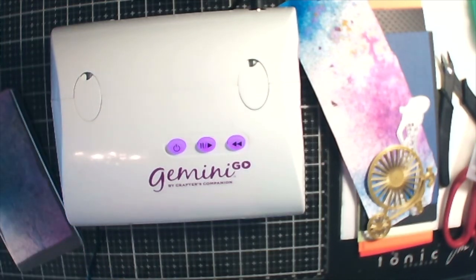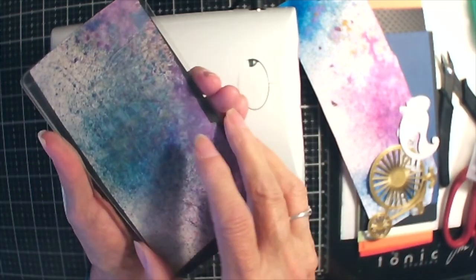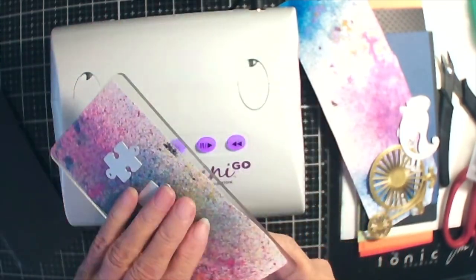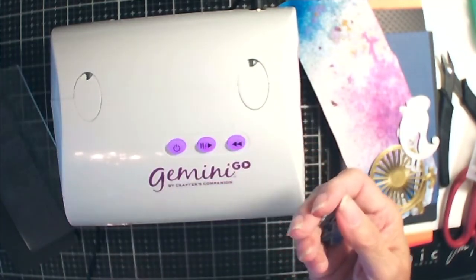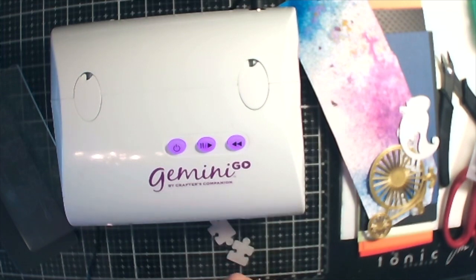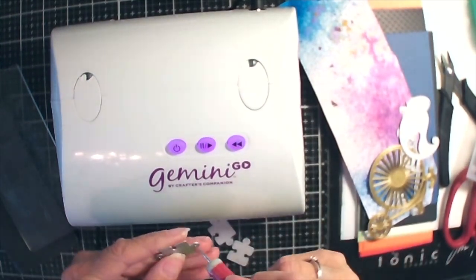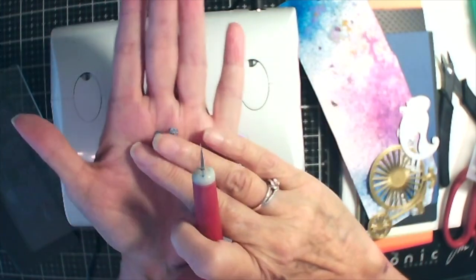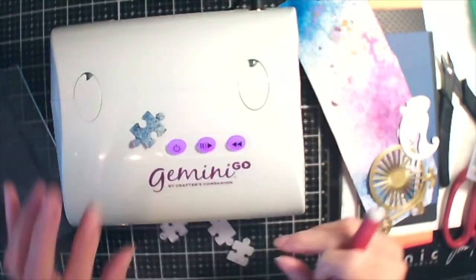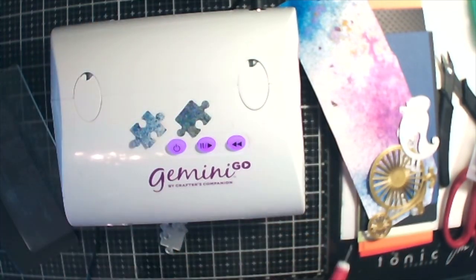I don't think it cut very good — I don't see them through the paper. Oh yeah, they're stuck to the paper. Let's see what these look like. I'm going to need my little pokey thing to get these out of the little holes. They're tiny — oh, they're teeny tiny. Look how teeny tiny those puzzle pieces are! But they'll be fun to use on an ATC or one of the trading coins, the round ones. Look how cute — they're really kind of cute.